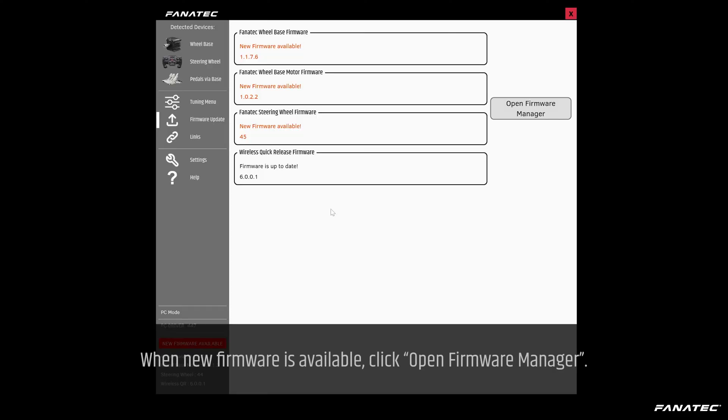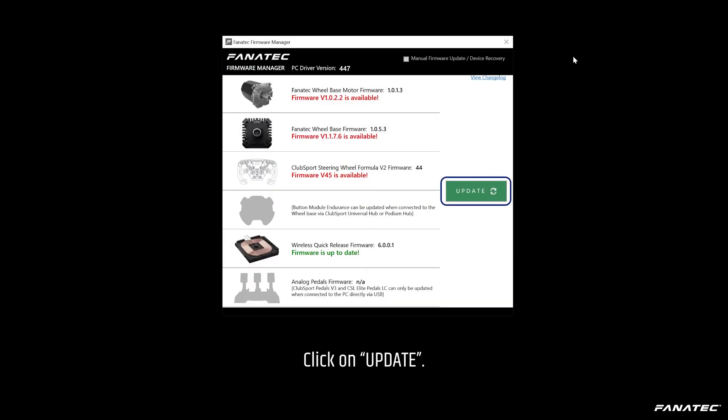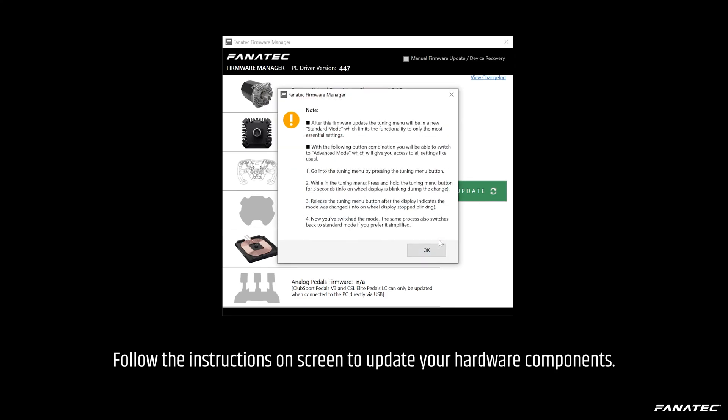Open the Fanatec control panel. When new firmware is available, click Open Firmware Manager, then click Update. Follow the instructions on screen to update your hardware components.